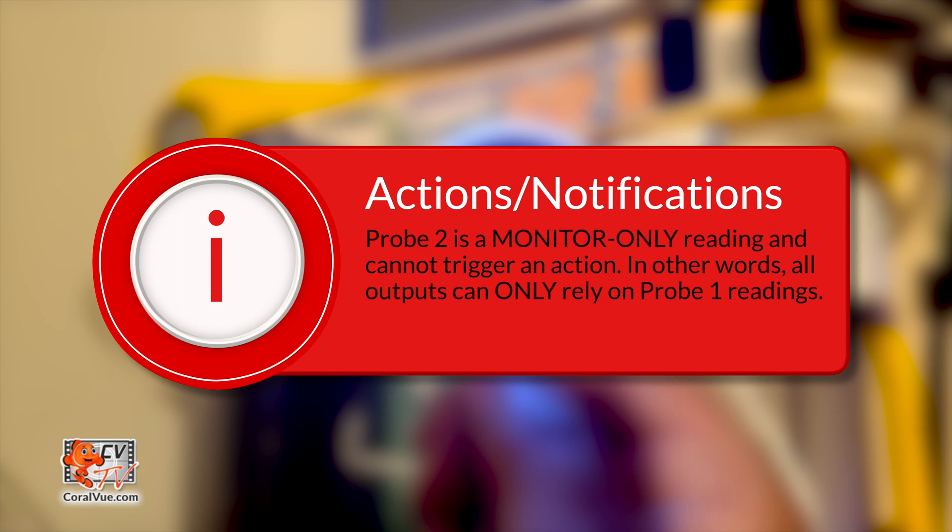All actions, notifications, and alarms are based on probe 1 readings. Probe 2 is a monitor-only reading. In other words, all outputs can only use probe 1 reading. The second probe reading is monitor only and cannot trigger an action.